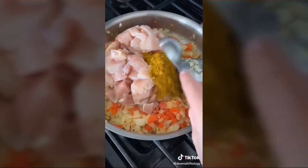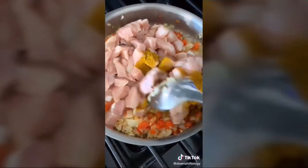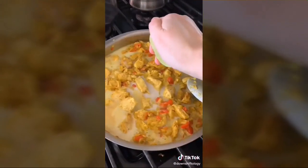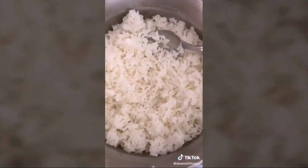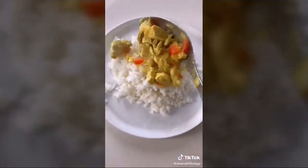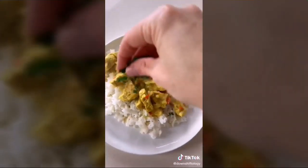Add the chicken, two tablespoons curry powder, one teaspoon ginger powder, and cook for five to seven minutes until the chicken is cooked through. Add one can of full-fat coconut milk, the juice of one lime, and simmer another five minutes. Cook some rice, plate it, and top with the coconut curry chicken. Drizzle a little more sauce and top with cilantro.